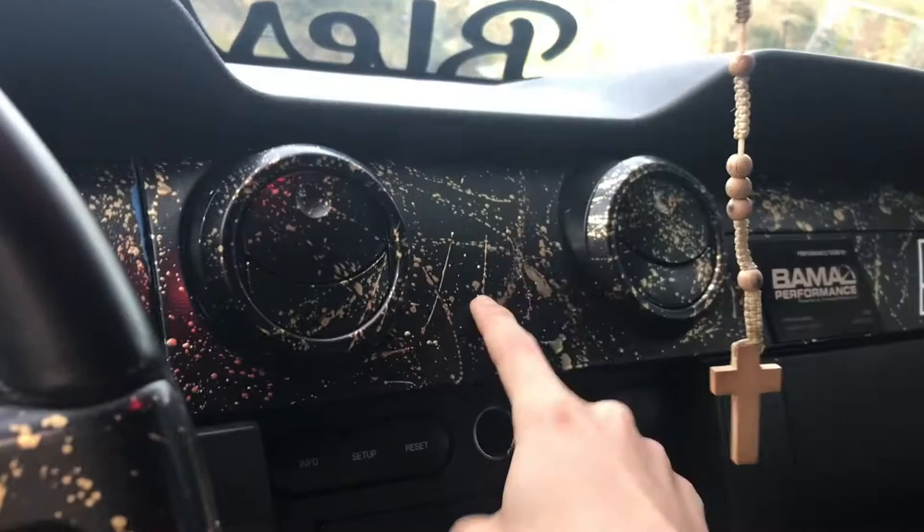I finished painting my interior and I think it came out pretty dope, to be honest. I'll show you guys right now. I think it came out pretty clean in my opinion. I like the gold. I did this side and that side, and I added the American Muscle sticker and the Bama Performance sticker since I'm tuned by Bama.